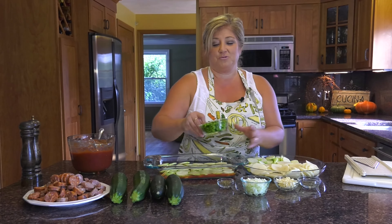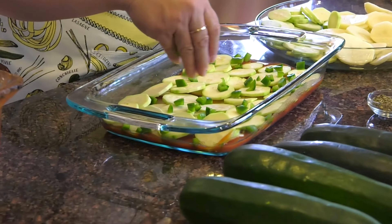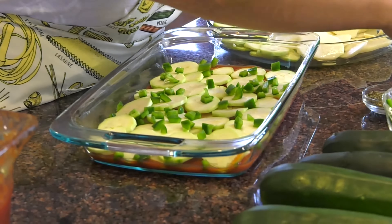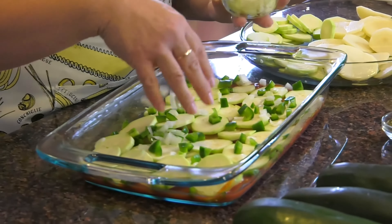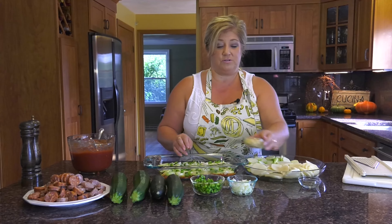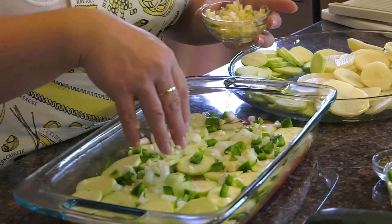Next we're going to put in some green pepper, which is just going to add a nice little flavor and give it a little crunch. And of course, you can't have peppers without onions, so we're going to add some onions. And of course, every dish needs garlic — you can never have enough garlic.